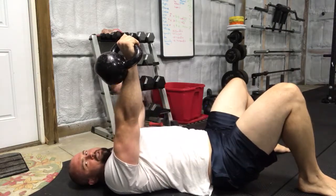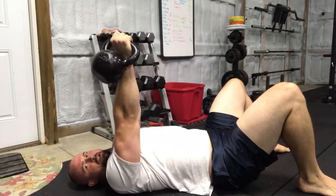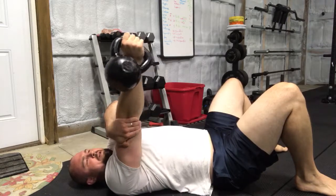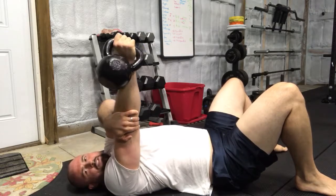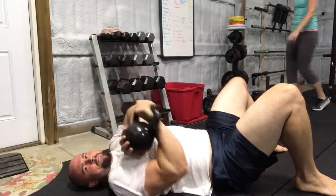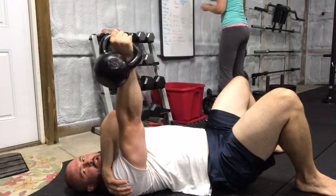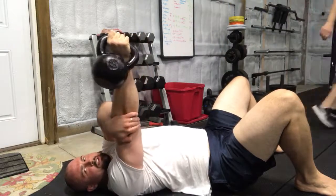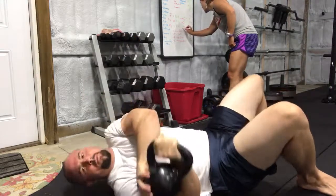Squeeze your shoulder blades together like you're setting up for a bench press, and get some tension on the glutes. Now we're going to internally and externally rotate — reach over and keep your arm in line, shifting internally and externally. There should be no space back here between the shoulder and the floor; we want to drive that shoulder capsule down to the floor and move it around. Take your time — spend a minute or two on each side.